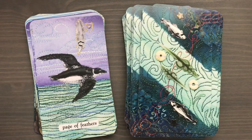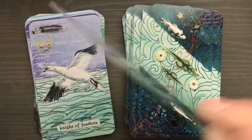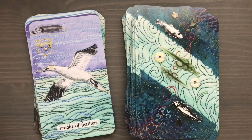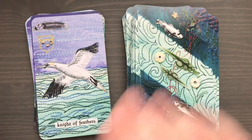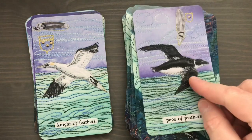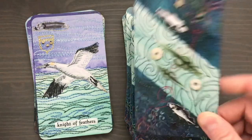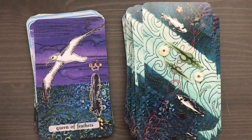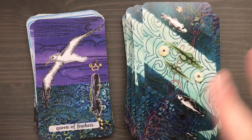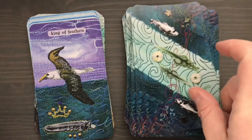Here's the Nine and the Ten. All the court cards for the feathers suit are seabirds. For the Page, the coastal bird is a dove key. The Knight is a gannet — the nearshore bird. One thing I also didn't mention is that the court cards all have a little symbol on them: the Page has a little shield, the Knight has a somewhat larger shield, and the King and Queen have little crowns. The Queen of Feathers is a shearwater, and the King is an albatross.